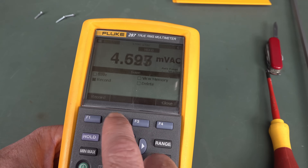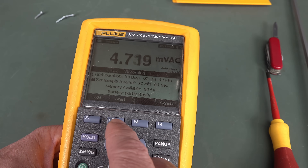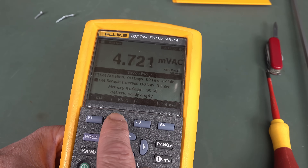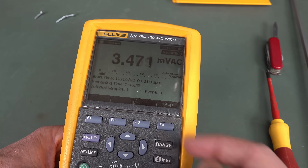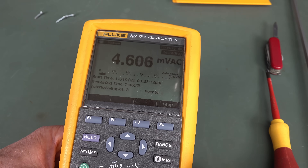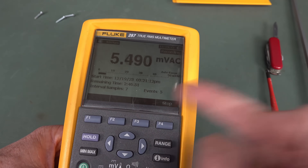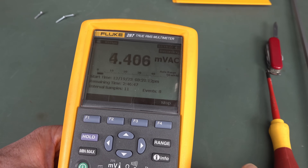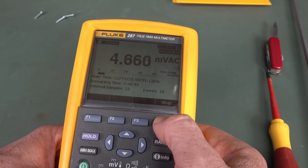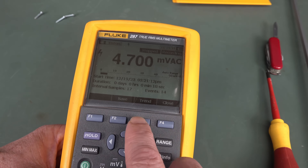One thing I wanted to show you - let's go into record mode here. We can record like this. I've set it for one-second recording. If we start that, it's gonna sample once every second - and there it goes. This thing famously has the graph trend plot, but I don't believe you can actually do it until you actually stop it.